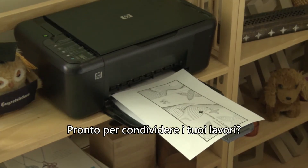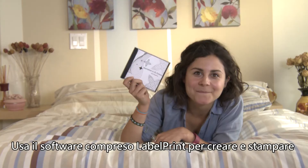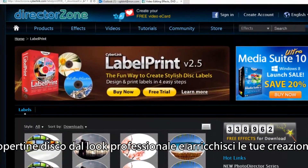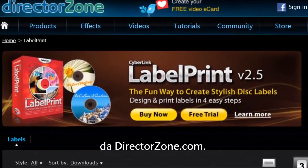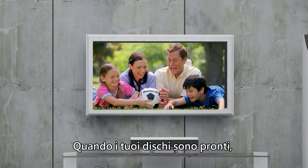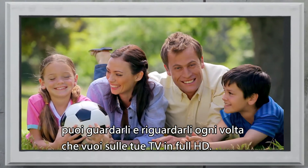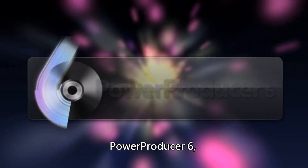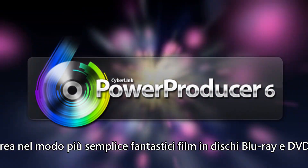Ready to share your disc creation? Use the built-in label print software to design and print professional-looking disc covers to enrich your creation. You can also download more free cover templates from directorzone.com. And when your disc creation is done, you can watch them over and over again on your high-definition TVs. PowerProducer 6 creates stunning Blu-ray and DVD movie discs the easy way.